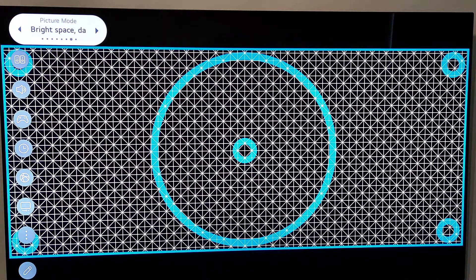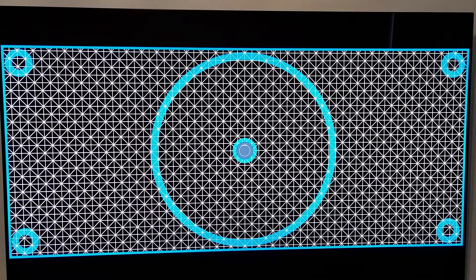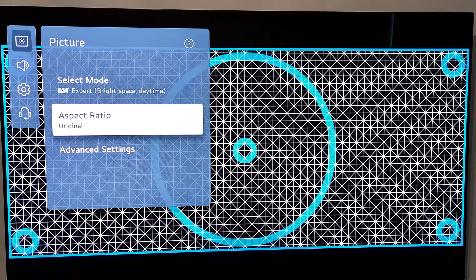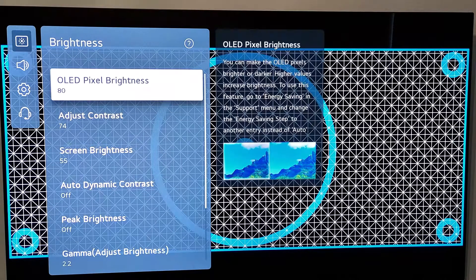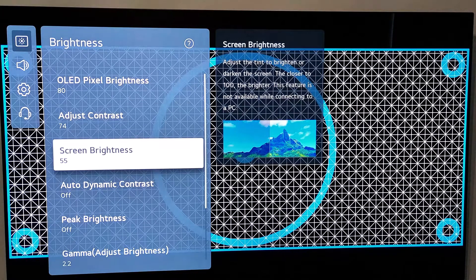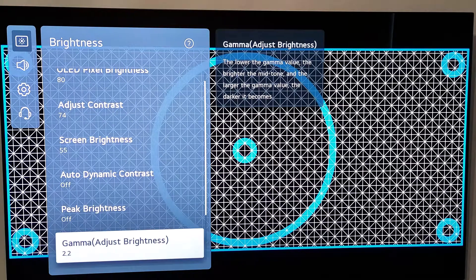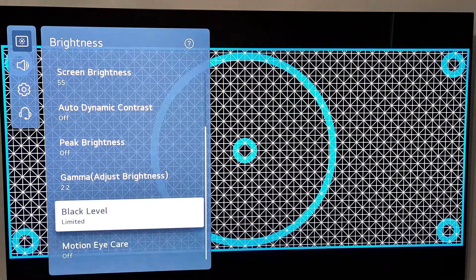First we choose Expert Bright Space, then we go to Settings, go to Advanced Settings. On Brightness: OLED Bright Pixels brightness you could leave it at 80, contrast drop it to 74, screen brightness 55 — actually you can leave it at 52 or 50. Gamma adjust brightness at 2.2, black level you leave it at Limited.